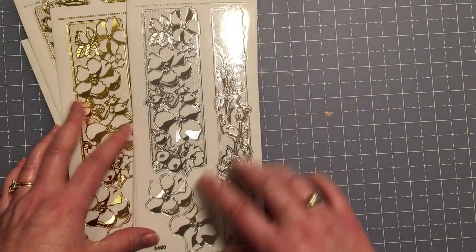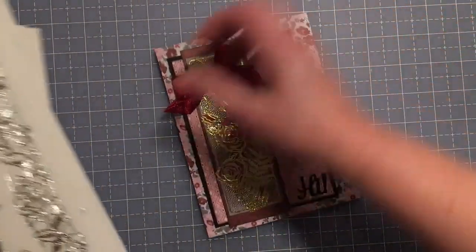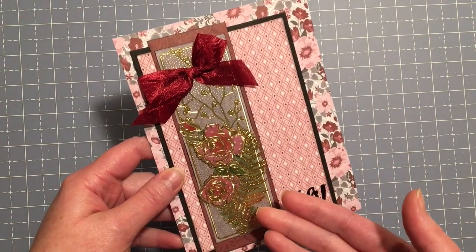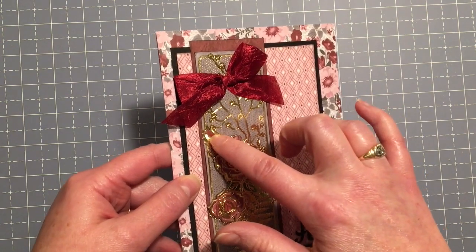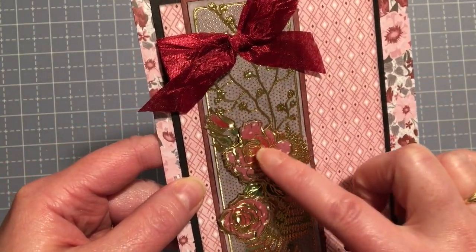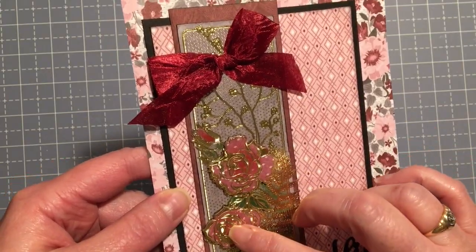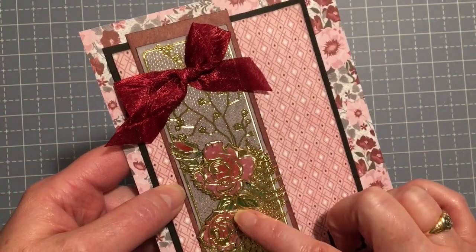There are borders and some focal pieces, and I have some cards here. This particular card uses the Ruby Rose paper pack. I used chalk on the back of the sticker so the chalk would adhere — green on the leaves and dark red on the little rosebud. Then I put some chalk on a mauve-colored paper from Ruby Rose, backed these two roses with that paper, and put some foam tape on it to give it dimension, aligning it with the exact same rose pattern on the border.